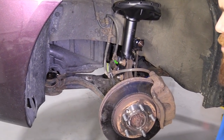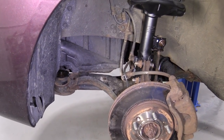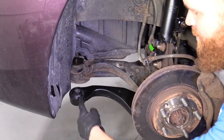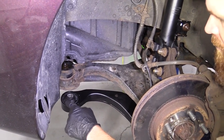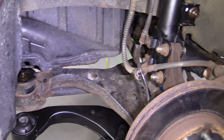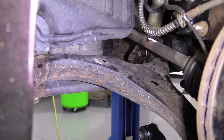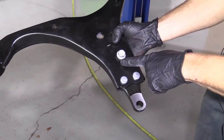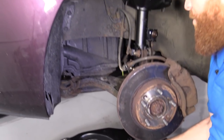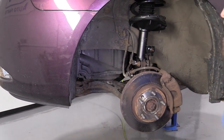Now that we've got the wheel off, one important thing to do is always try to match up your parts — make sure you're dealing with the right item. We've got the hockey puck bushing up here; that's why we're replacing it. This one's garbage, obviously. You've got the straight-on bushing right there, your ball joint hole, and also a little 'L' here — that was nice of them to put that. We know we got the right part.